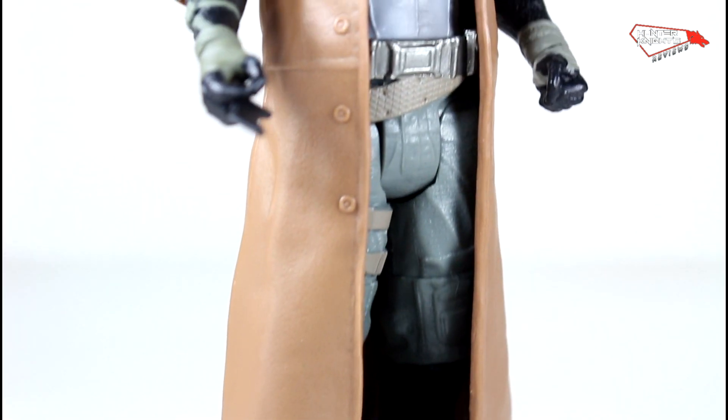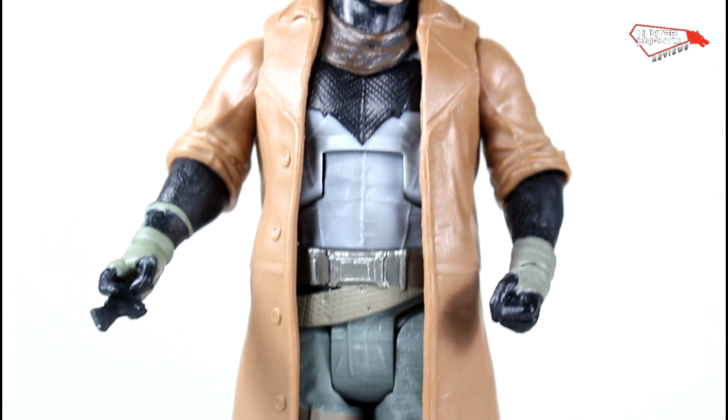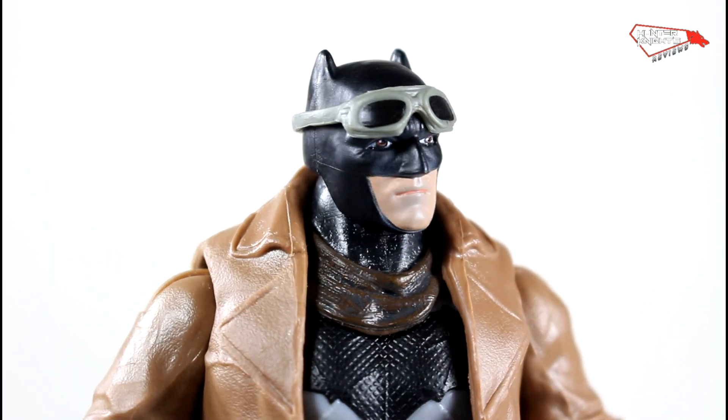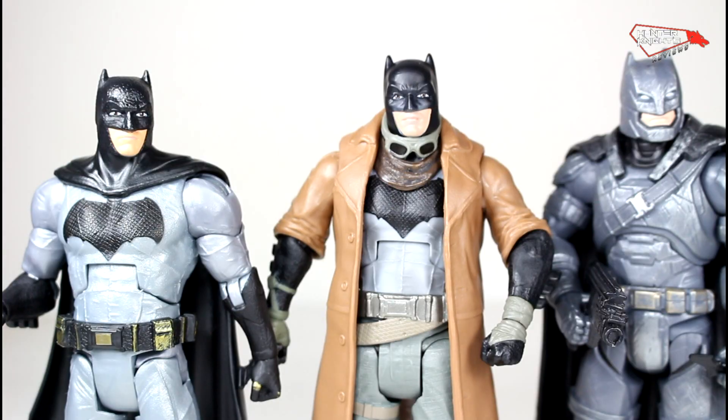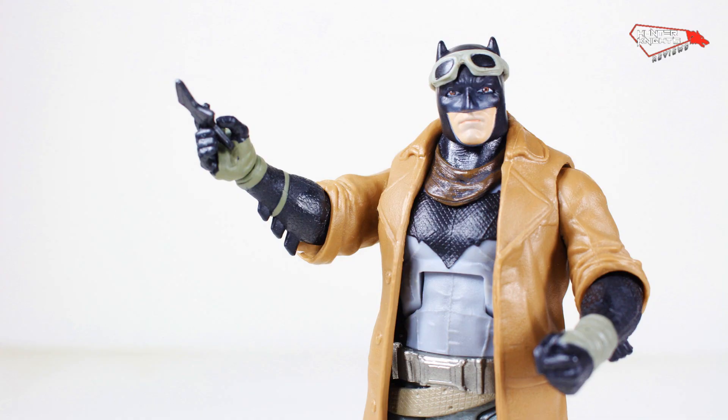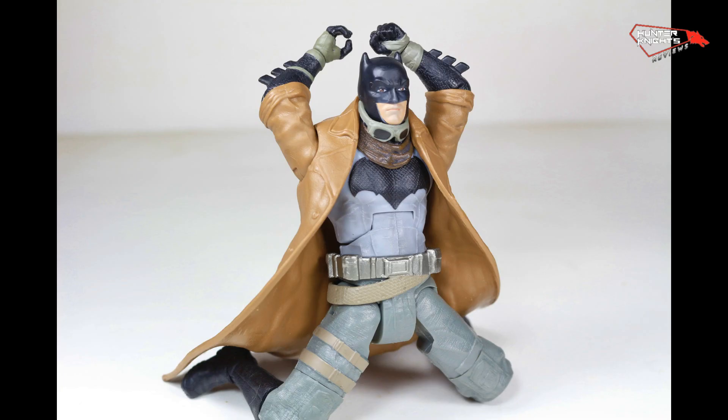Nightmare Batman is a fun figure — it's not a must. He has some problems. The elbows are disastrous, horrible. He's a bit taller than the regular Batman. And the elbows, I mean, the elbows are the worst part — you cannot even surrender properly. Oh my god, it's breaking my heart.